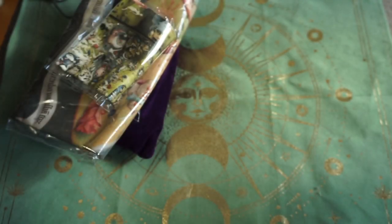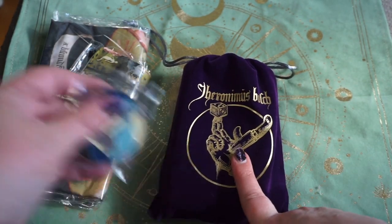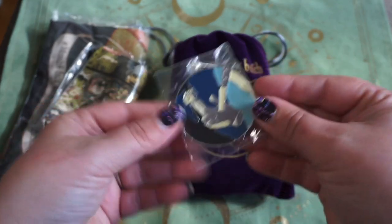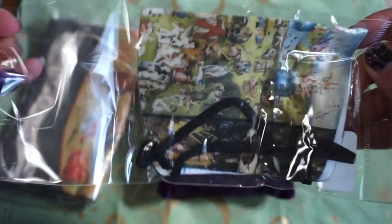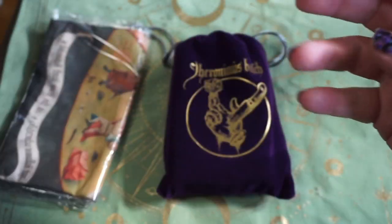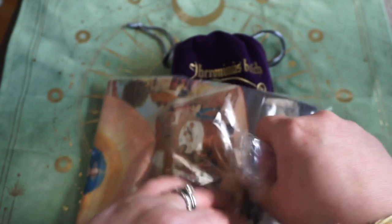This is the Hieronymus Bosch Tarot — not to be confused with Lo Scarabeo's Bosch Tarot, which is also based on the artist's work. This was a Kickstarter from Bloodstone Studios that I backed. Here is the cool enamel pin that came with it. It also came with a face mask, because those are the times in which we live — everyone requires face masks now. So it comes with a really fun Bosch face mask.